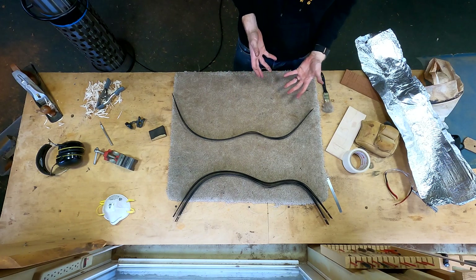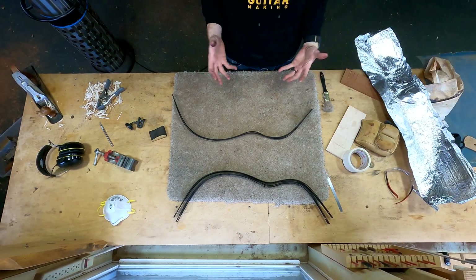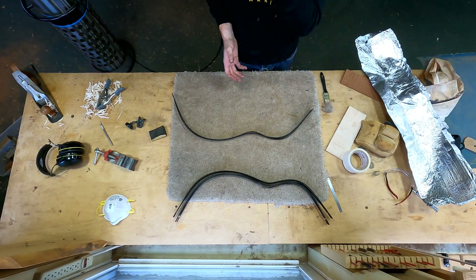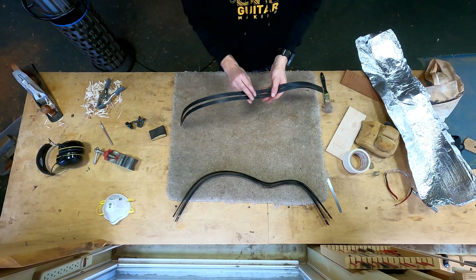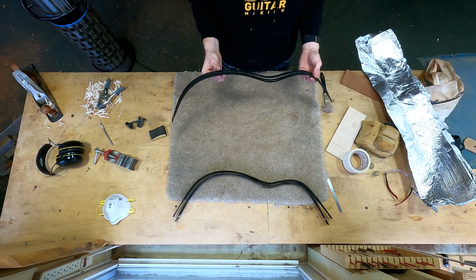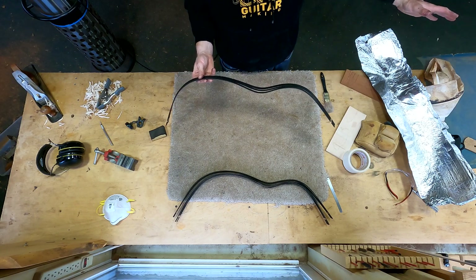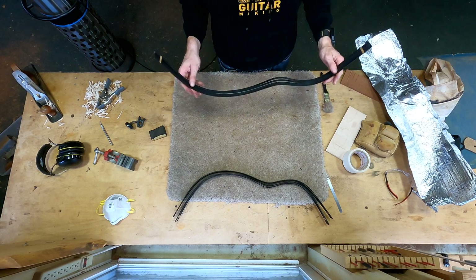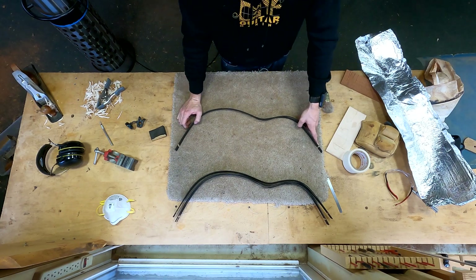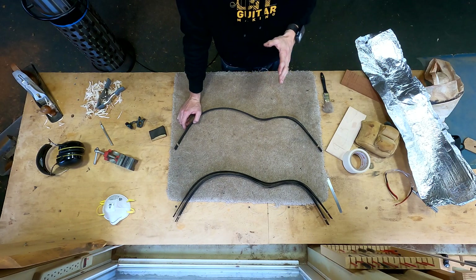Because ebony takes a bend relatively easily, I don't have to get it as screaming hot as I would with a different species like mahogany or maple. As long as you're over 212°F, it's probably going to bend just fine. The point where it scorches the wood is way higher than that, so I'll bring it up to around 240 or 260 to be safe. The danger zone is when you start to get close to 300°F. On some of the more finicky woods, I'll let it get up to around 280, getting close to that 300 mark.